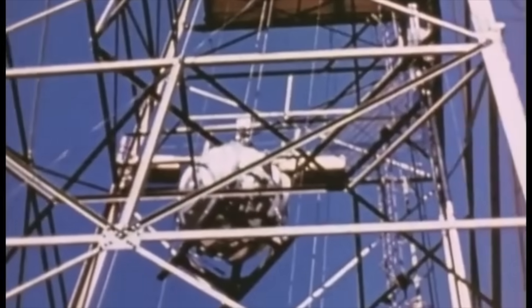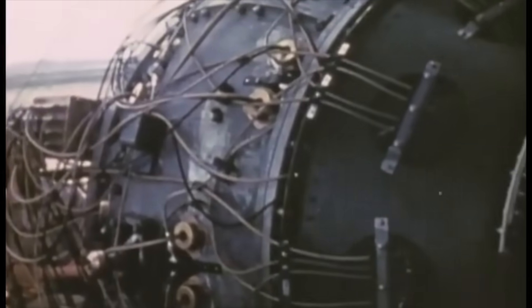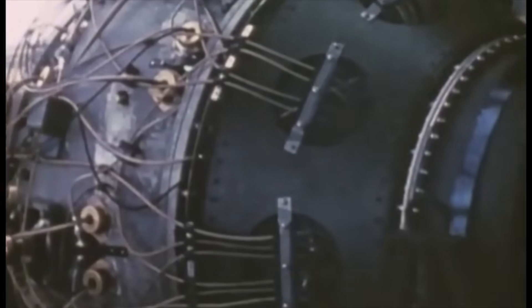On July 16th, 1945, at 5:29 AM Mountain Wartime, the Trinity Gadget — an implosion-type device fueled by 6.2 kilograms of plutonium-239 — was detonated from the top of a 30-meter tower near Alamogordo, New Mexico.